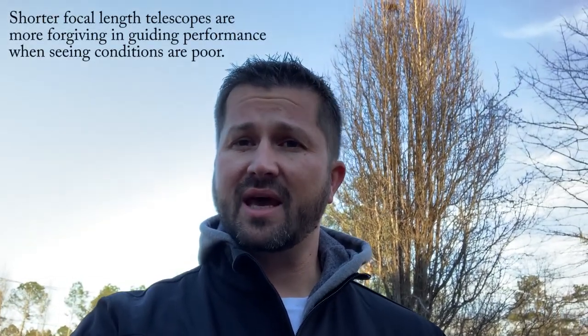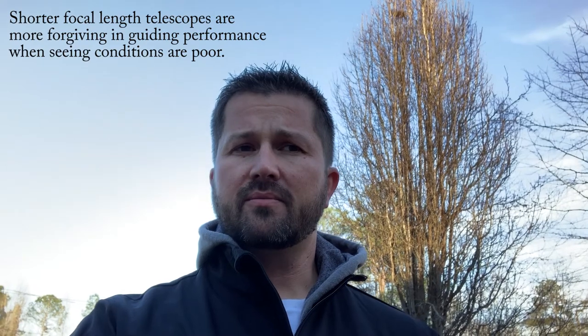Just flat out bad seeing — and you've heard me mention things about pixel scale, image scale, guiding scale. Seeing conditions really play into that, so you want as much leeway as you can get. On nights of bad seeing, it's generally better to go for a wider angle, wider field target because they have a more forgiving guiding error and you'll get a better result. That's what we're targeting tonight, and in a moment we'll get set up and get things going.